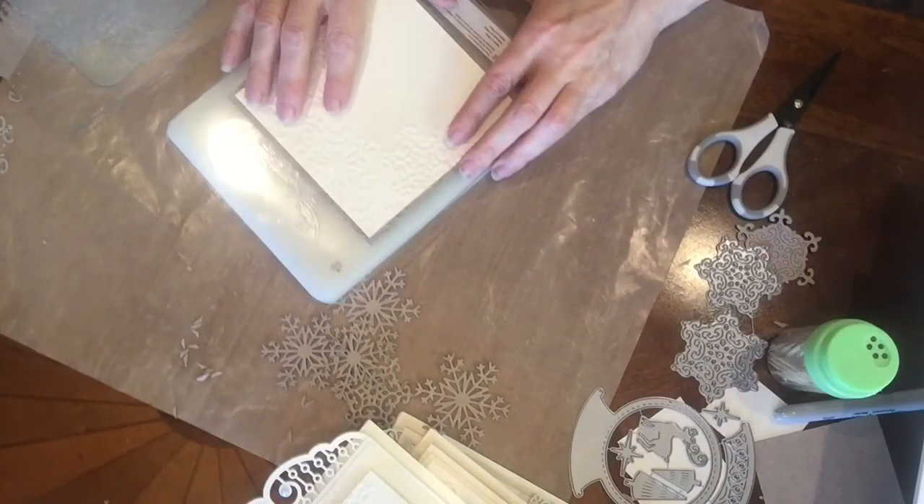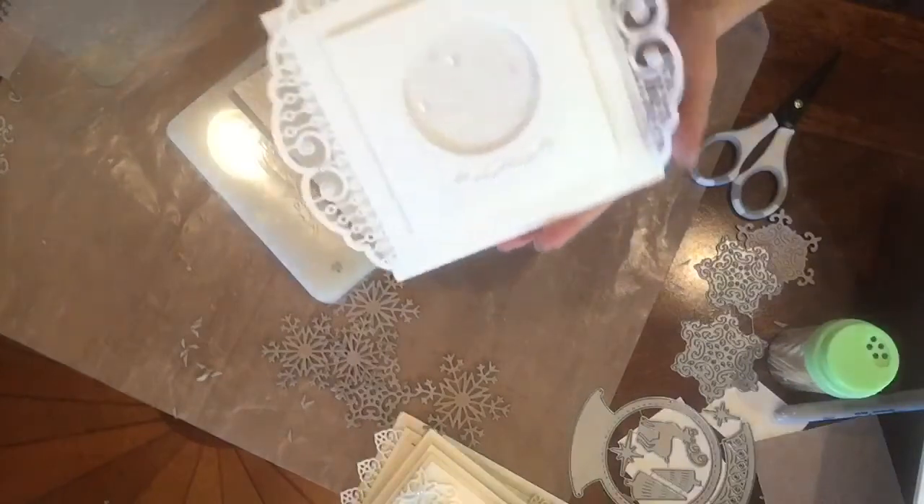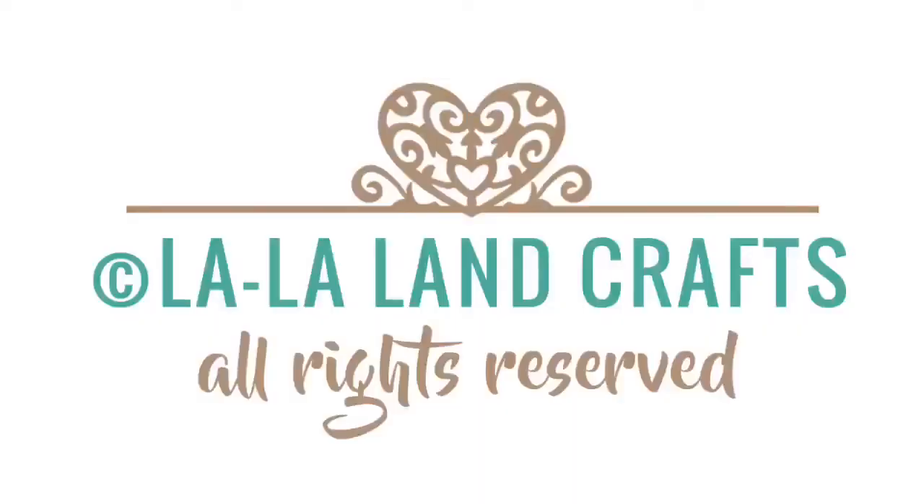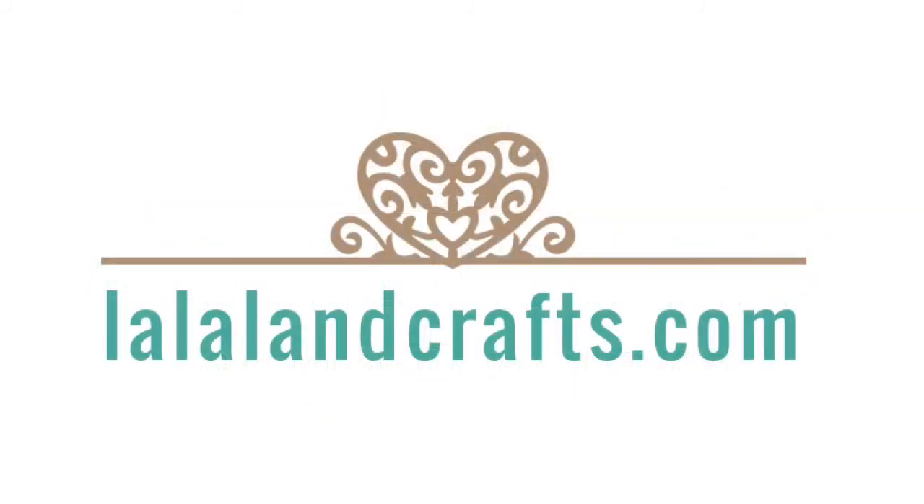This concludes this video. In my next one, I'm going to show you how to make this card. Stay tuned!